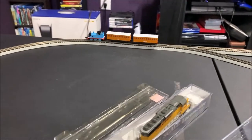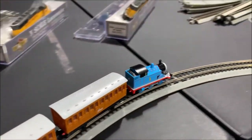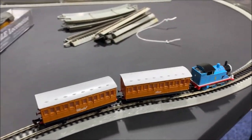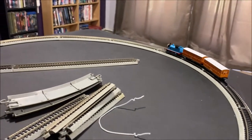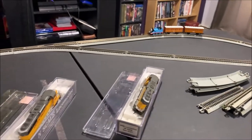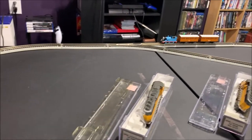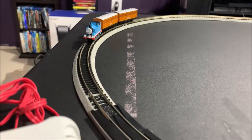Let's just follow Thomas around for a few minutes and that's gonna do it. As always, thanks for watching — crush that like button if you haven't already, it helps the YouTube algorithm. Subscribe if you haven't subscribed, and comment down below to let me know what you think about the new little two-foot by four-foot N-scale layout that's gonna be built. Bye for now!